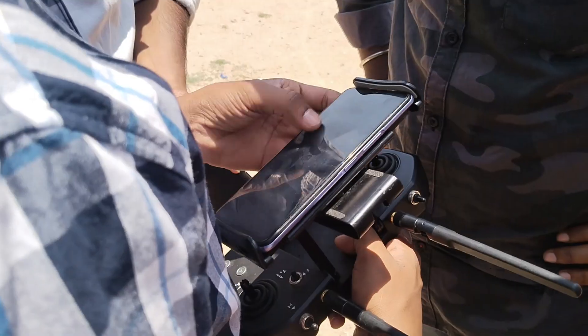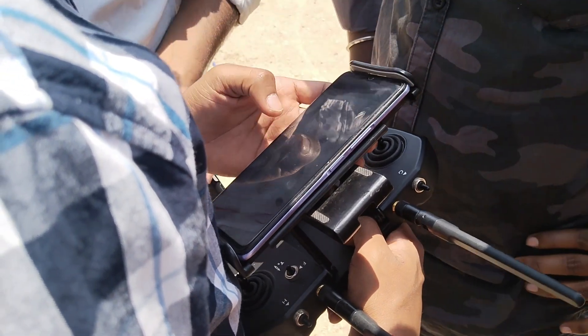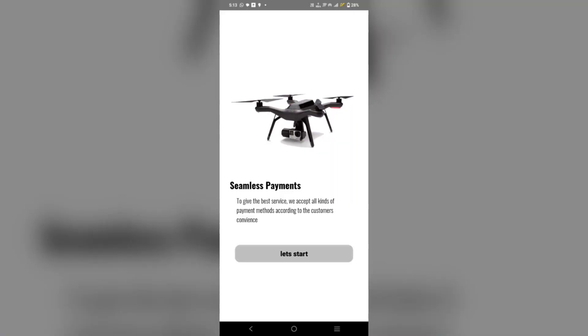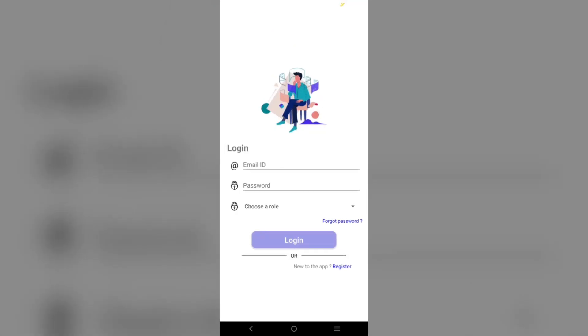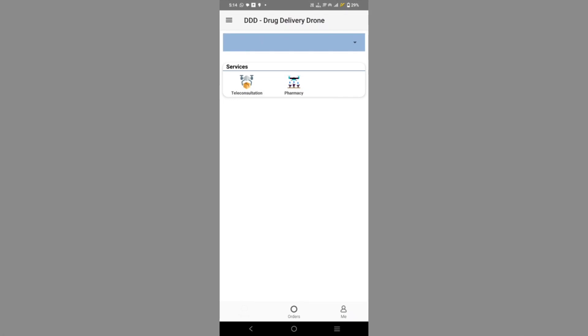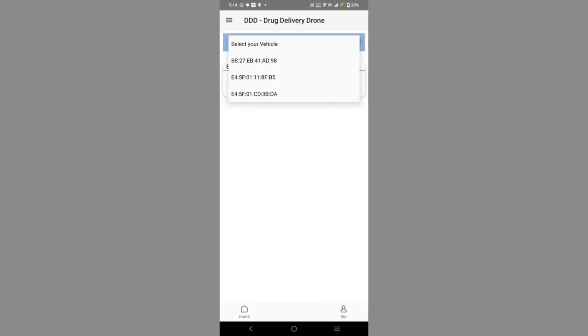We move on to our autonomous flight using our Fly High app, and we will deliver some medicine to a location. First, open the Fly High app and log in with your details. Then select your vehicle, and after selecting the vehicle, select your service.